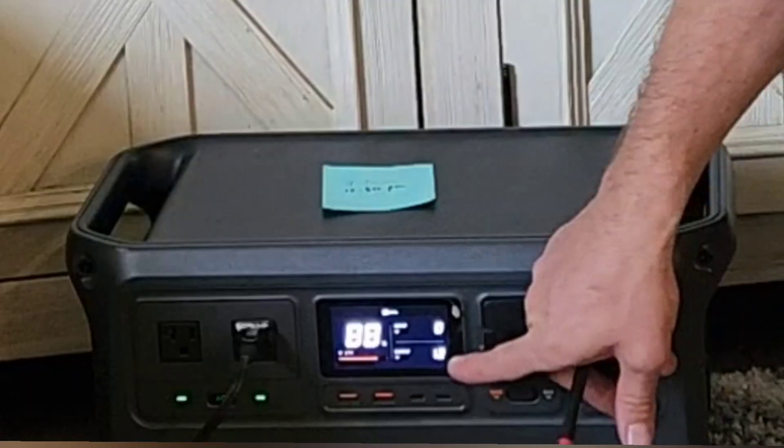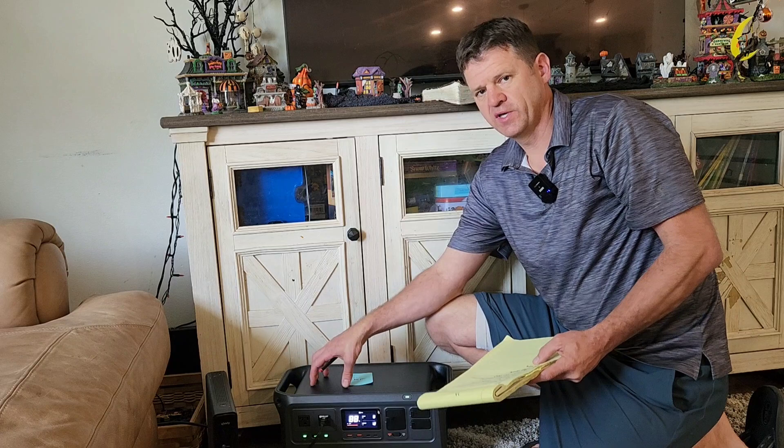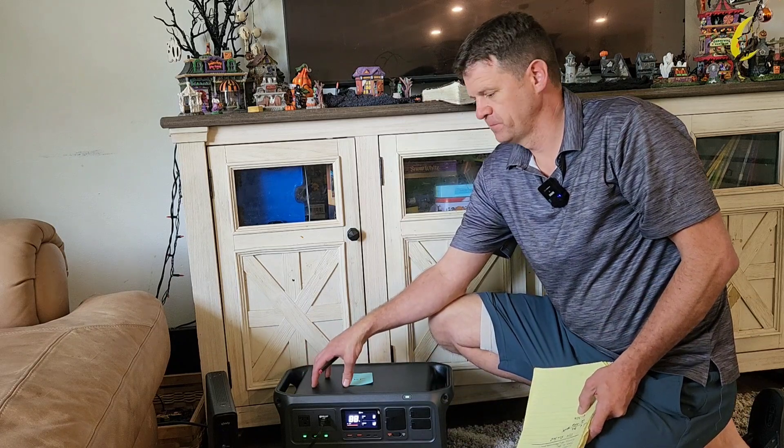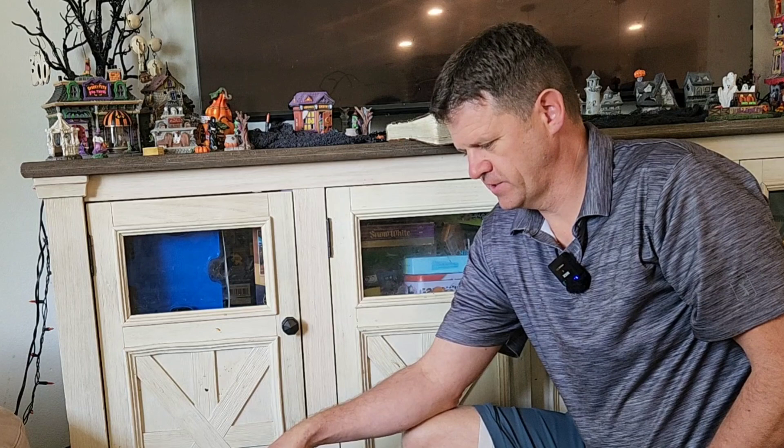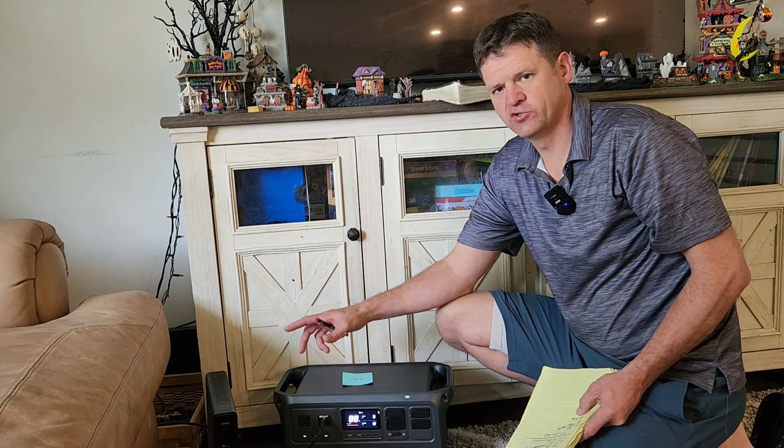The Wi-Fi router is showing 12 watts right now, but remember a lot of that power is going into just running the inverter itself. So I'm curious to see how much time it'll take to drain the battery if just the inverter is turned on. I'm going to top it off real quick and then we'll see how much time it will take just to drain the inverter down.